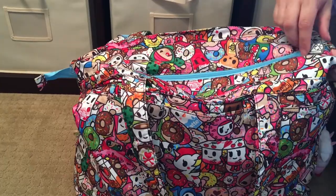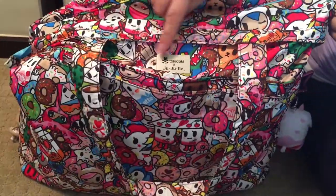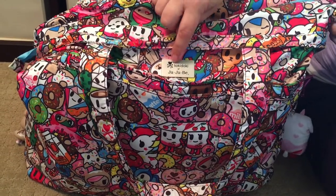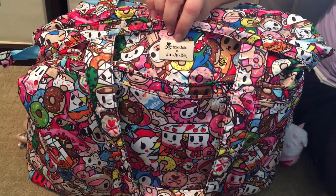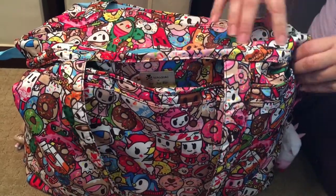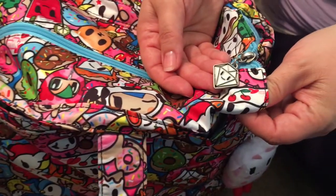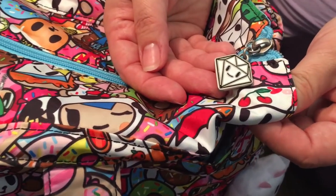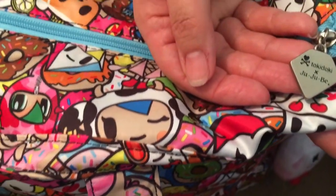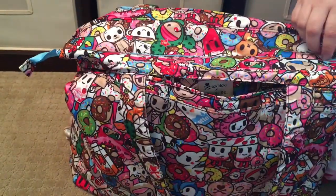Moving on to the main part of the bag — it opens with one zipper pull. One of the new changes to this particular Tokipops print is the metal nameplate. These used to be fabric, so this is a new metal faceplate for the Tokidoki line, which is a really nice upgrade. The other thing that is super cute is the zipper pull — look how cute it is. Just really impressed with the little details that are new to this particular print.